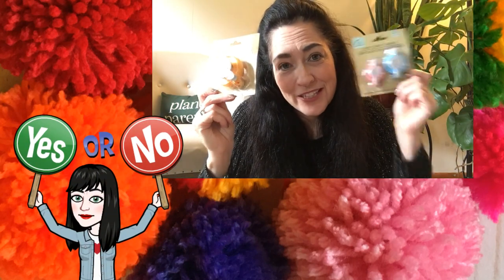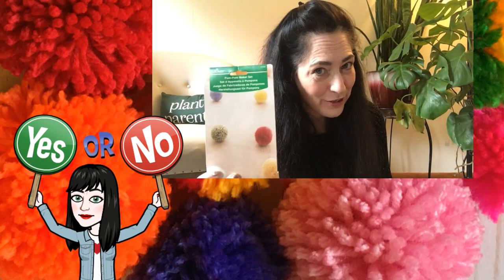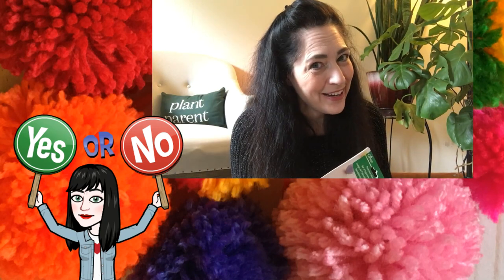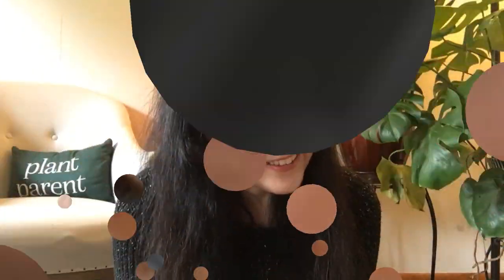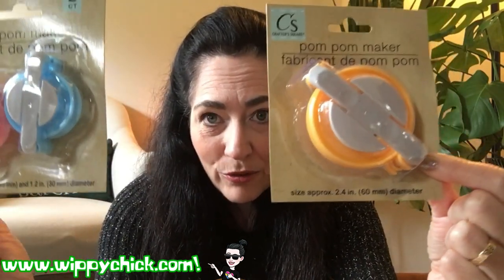Are Crafter's Choice pom-pom makers from the Dollar Tree just as good as Clover brand? We're about to find out. When I saw these in the Dollar Tree, I was super excited. I filmed them and did a YouTube short and put it on Instagram. Super excited to see these pom-pom makers because they look so much like the Clover ones.